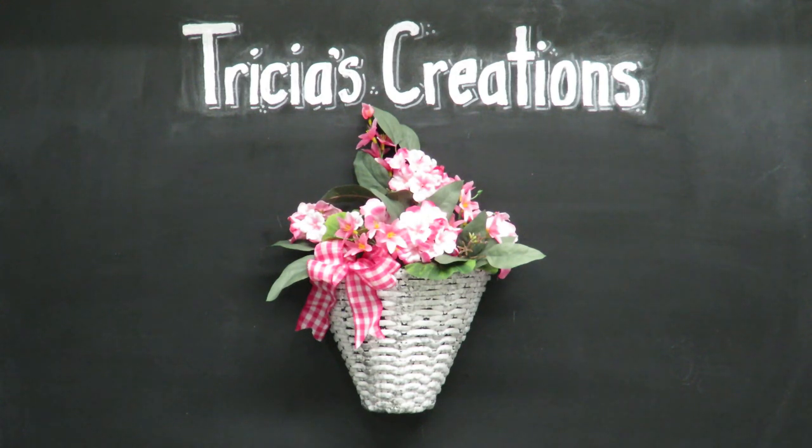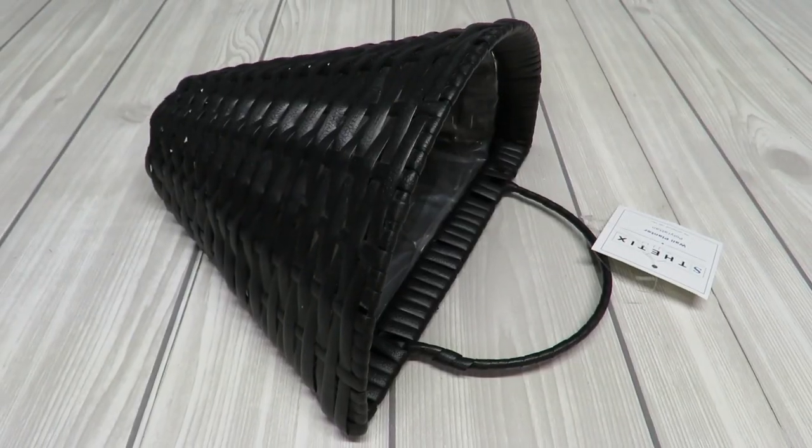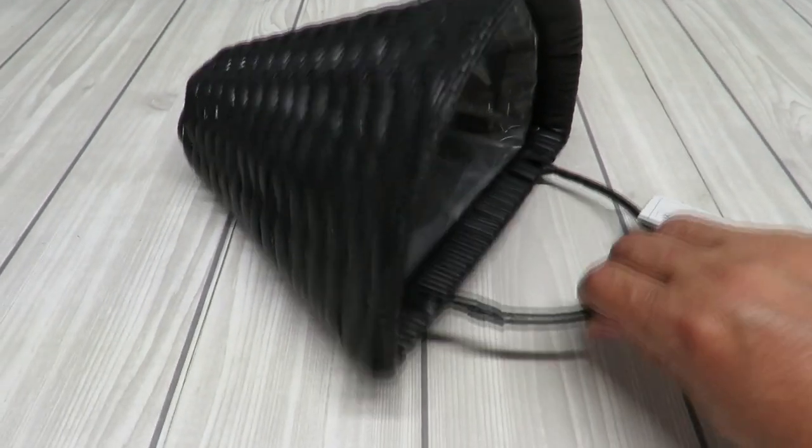Howdy everyone, this is Trisha and welcome to my channel. I am continuing my 2021 floral design series and this is project number seven. I am doing a little basket wall hanging and this is perfect for spring, so let me show you how to put this together.